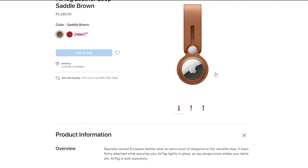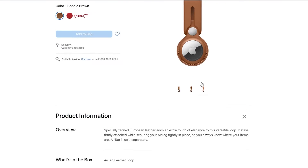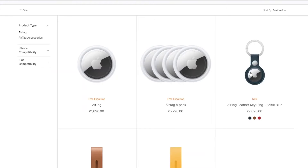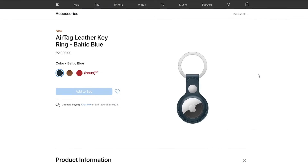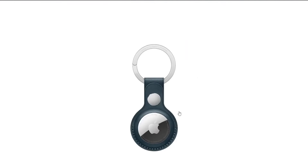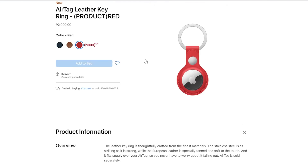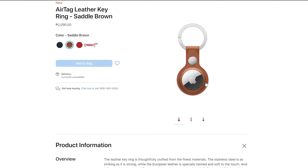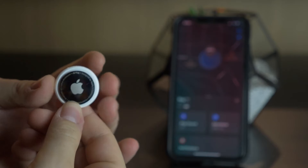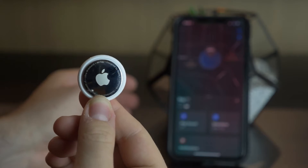At the moment I'm still waiting on my Belkin keychain, but as it is you can literally just slot your AirTag into the pocket of a bag, into your wallet, or into whatever can house it. It probably makes a lot more sense to have some sort of keychain or luggage tag so you can have the AirTag connected to whatever it is permanently.